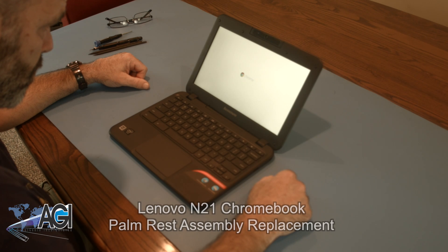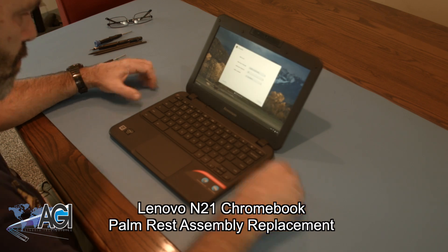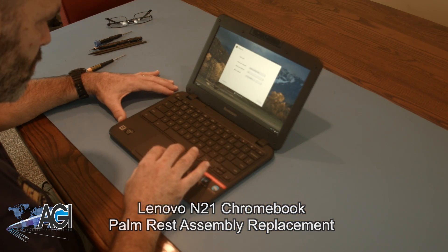Hello! Today we'll be showing you how to replace the palm rest assembly on a Lenovo N21 Chromebook.